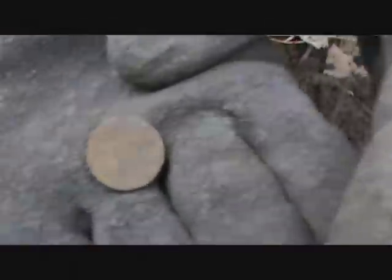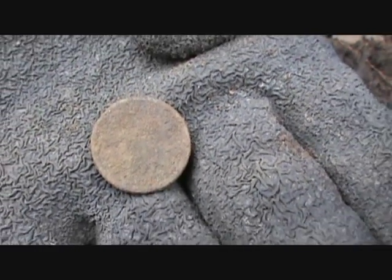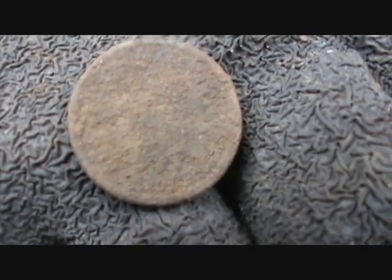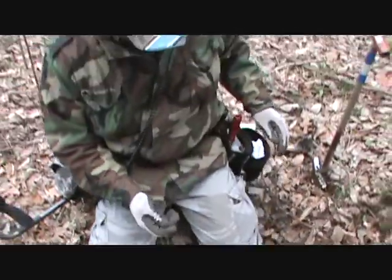A little close up — you can see the feathers of the Indian head. Looks like a date of something-o-something, so 1900s. That's a great find. Good job.